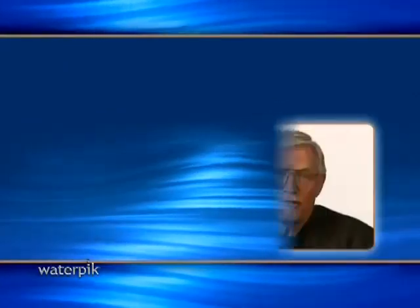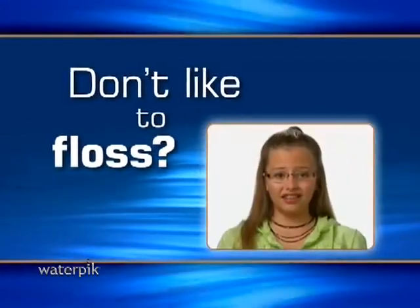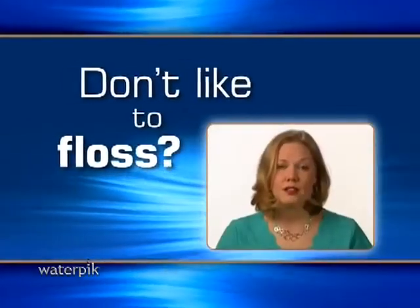Don't like to floss? Flossing is such a hassle. I never stick with it. Flossing? Ugh. It takes too long. I don't have time.